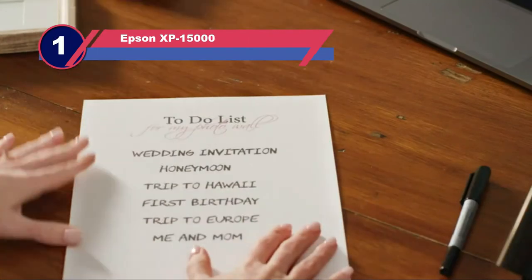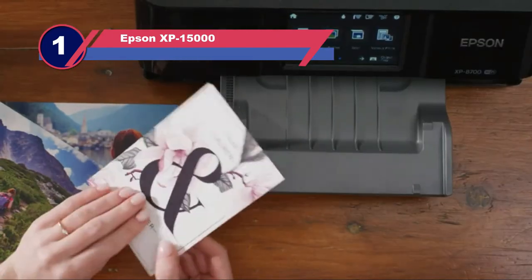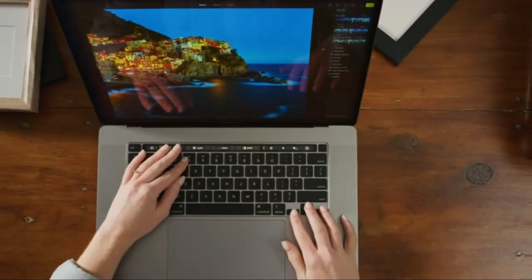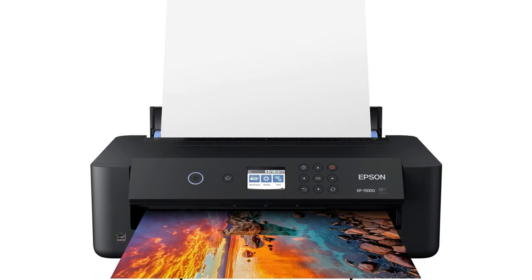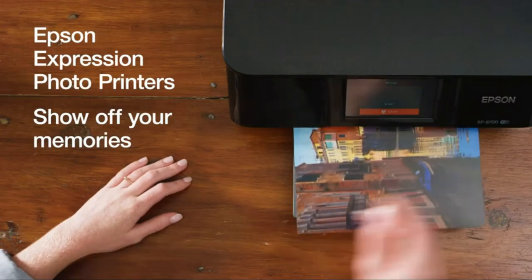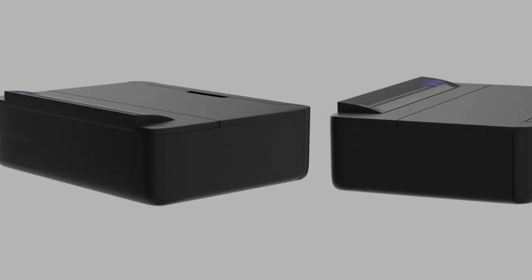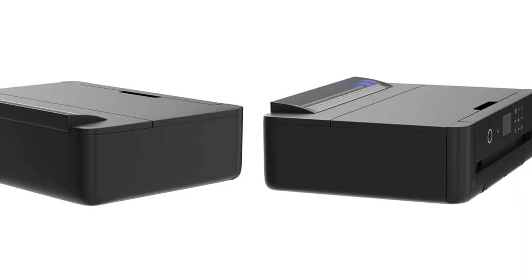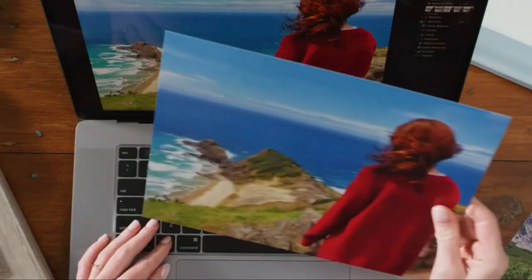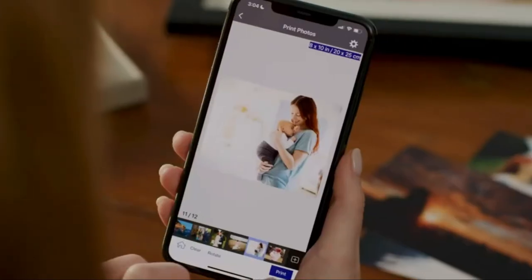Number one: Epson XP-15000. Priced at less than $350, this is the best Epson printer for heat transfers at an affordable price. It's capable of creating borderless images of up to 13 by 19 inches. Using six-color Claria HD ink, this printer realizes a wide selection of nuanced colors. Versatile performance is assured by the ultra-compact size, which also means this printer can fit on some desktops. The Epson Expression can be used wirelessly to print ultra-HD quality photos. A rear tray holds up to 50 sheets of specialty medium while the front tray can accommodate 200 sheets.